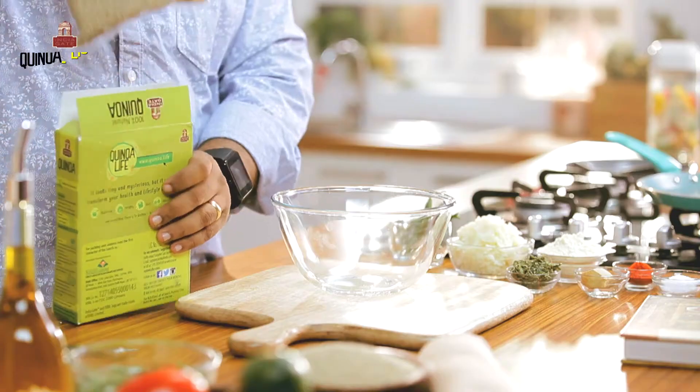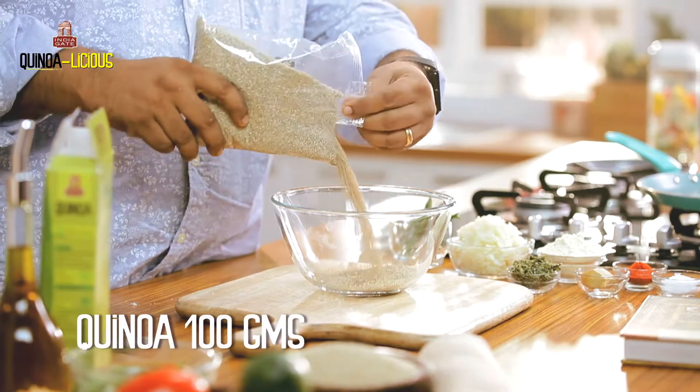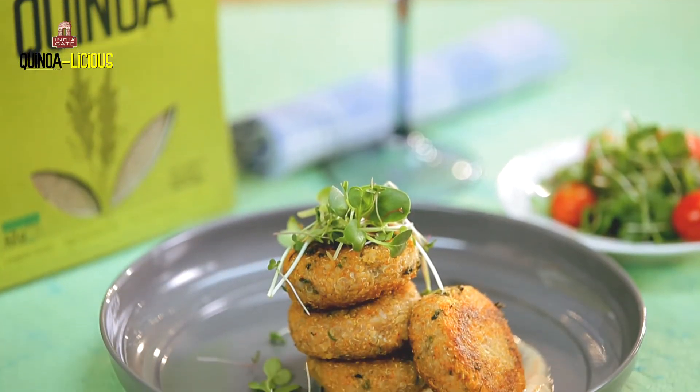Welcome to Quinoa 101. I was just looking for some nice recipe for you, but didn't find any. I thought, let me create something nice and new and exciting — tasty yet healthy. Today we will make quinoa methi tikki from quinoa.